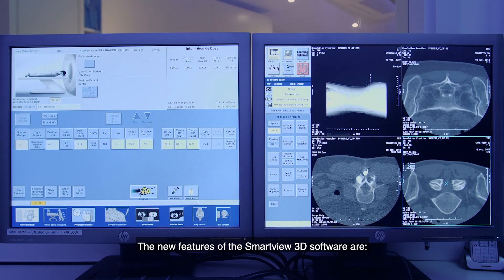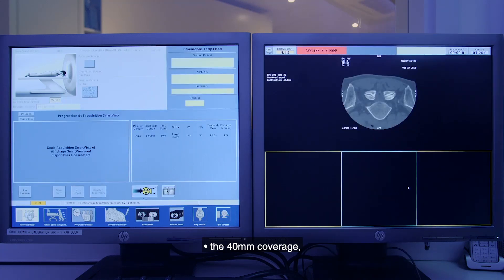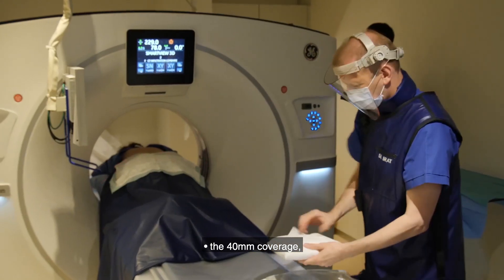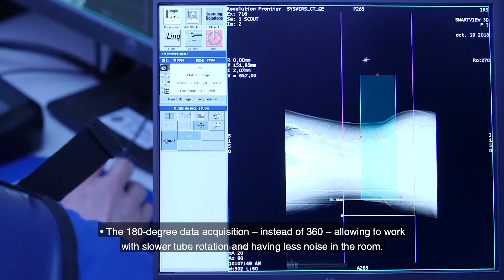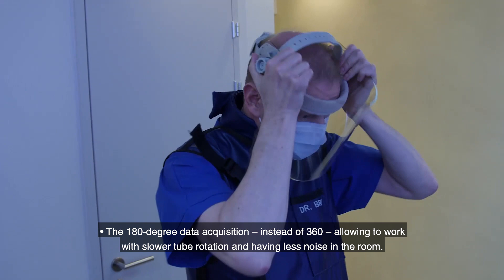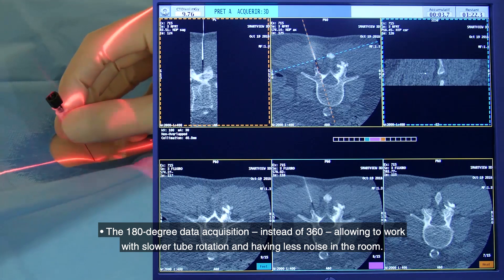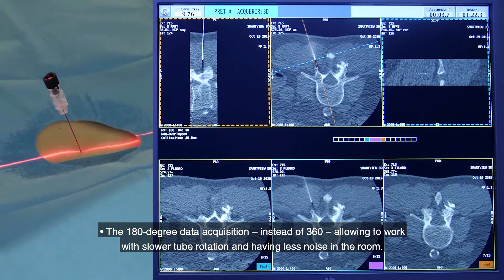The new features of the SmartView 3D software include 40 mm coverage and 180-degree data acquisition instead of 360, allowing us to work with slower tube rotation and having less noise in the room.